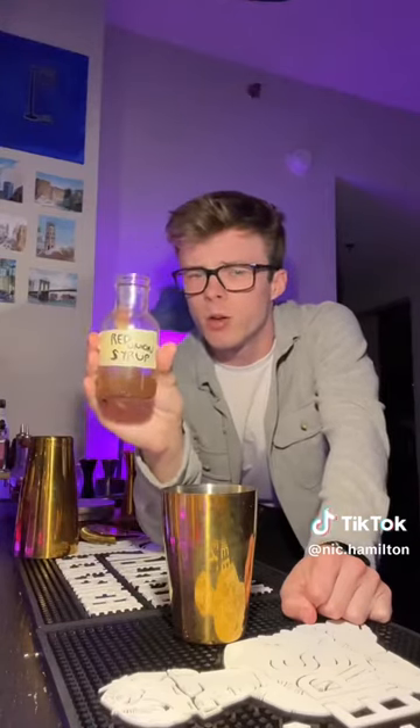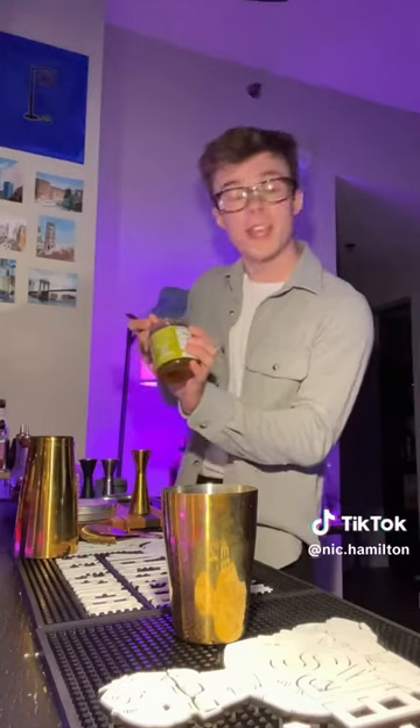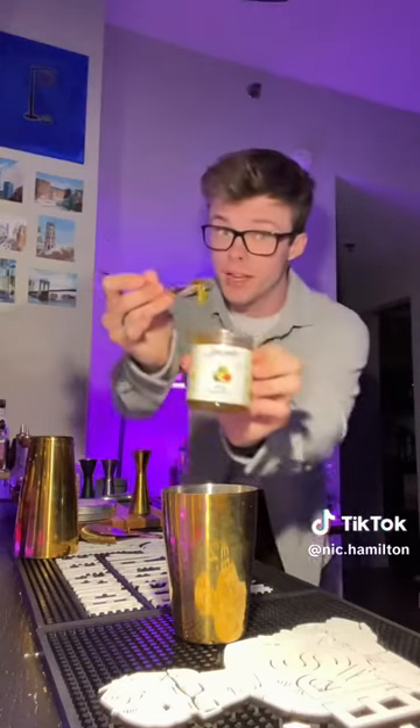It's basically a regular simple syrup but I subbed out the water component with juice that I extracted from a red onion. And I know what you're thinking: Nick, did you ever stop to ask yourself why? No, I didn't. And to balance out the funkiness of that syrup, we'll use a teaspoon of fig jam.